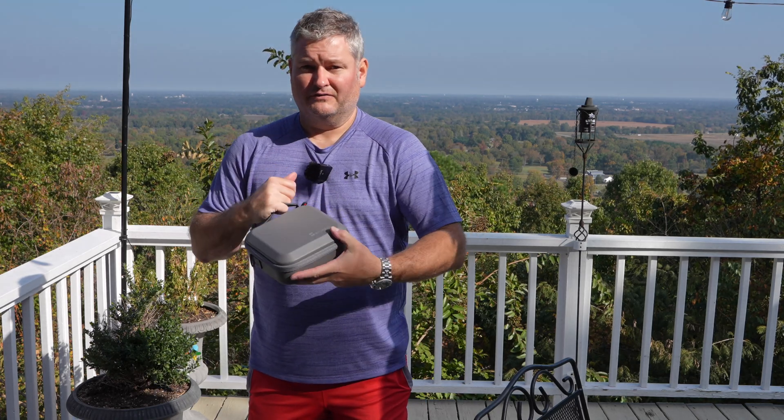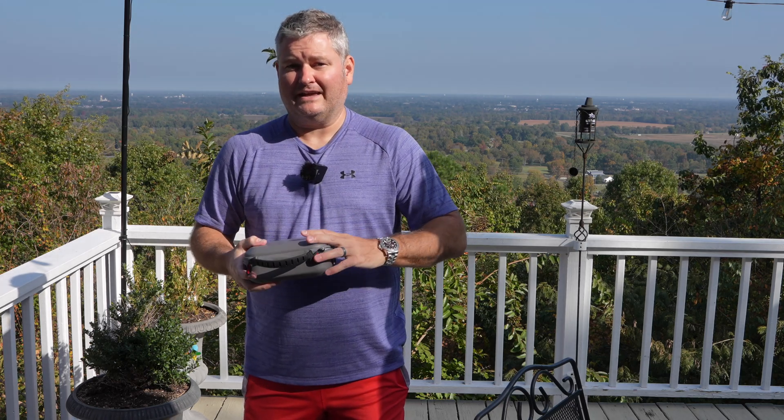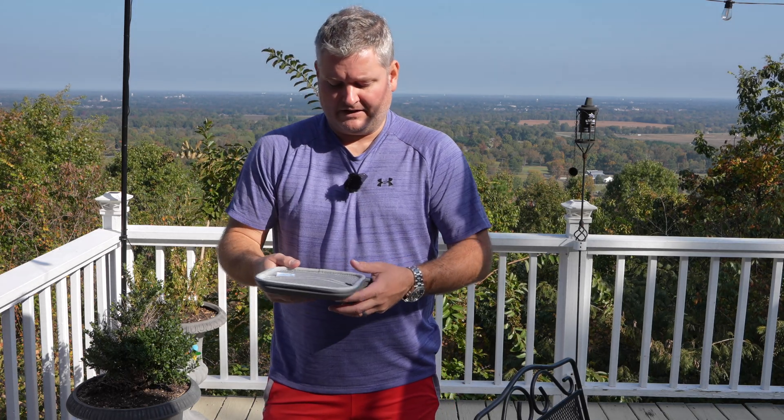Yes, so what we're going to do within this video — first thing I'm going to do is get my DJI NEO out of the case. By the way, you can find the case, the NEO, and all of the accessories like I use — expand this video's description and click the links there.